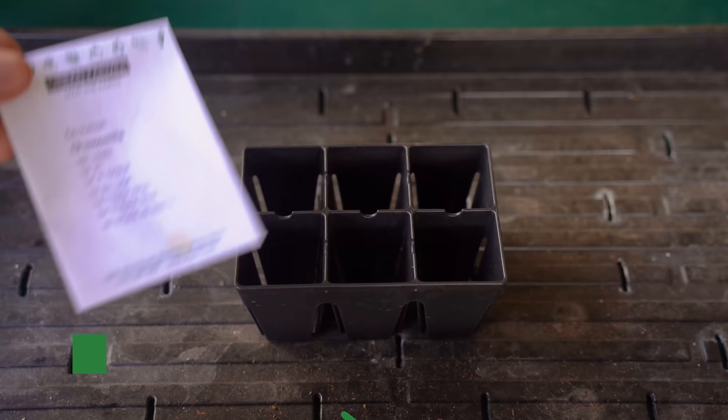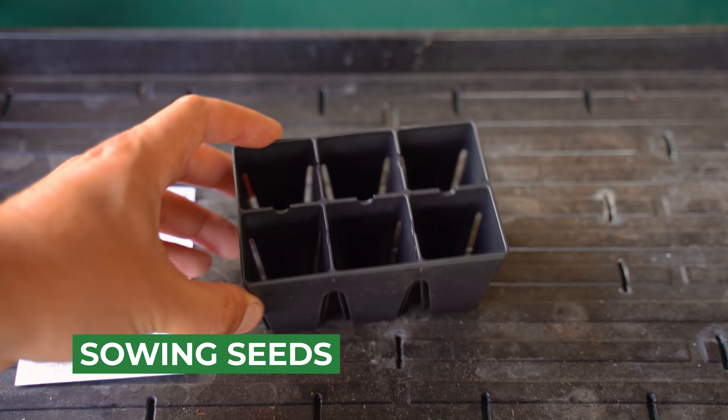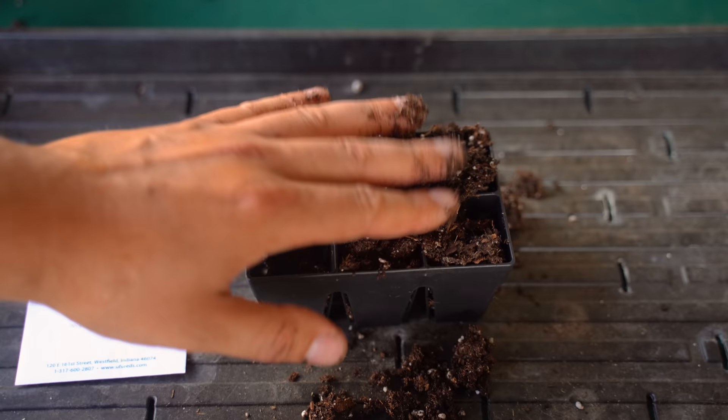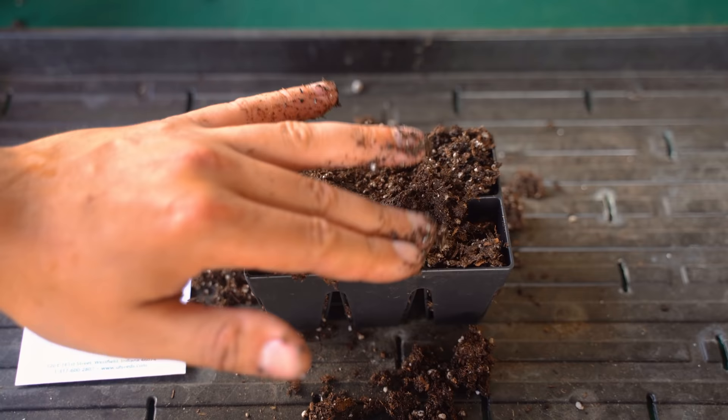We have our chamomile seeds and we've got our tray. This is the Epic 6L tray, one of my favorite trays of all time. What you want to do is grab some seedling mix — this is a Smoma seed starter mix, pre-moistened — because we're going to be surface sowing the chamomile. Just grab it and put a decent little bit of pressure in there. You can compact it down slightly.